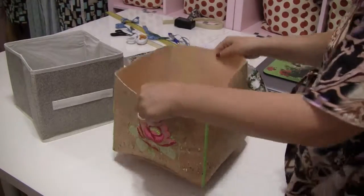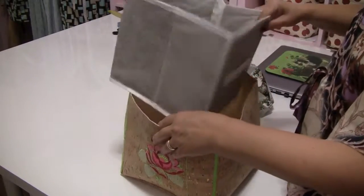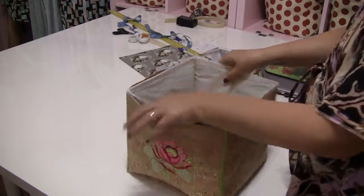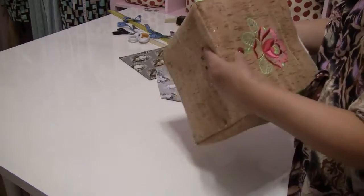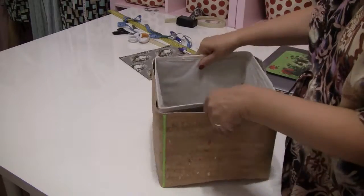I have the four elements of the box: the outside made of cork fabric, the box itself as it came from the store, the bottom which is already draped, and the lining tube. Let's put them together. The pieces fit!